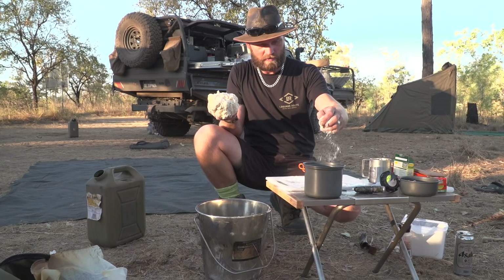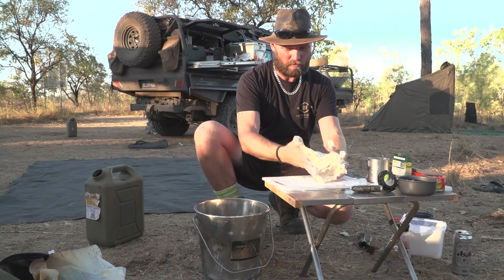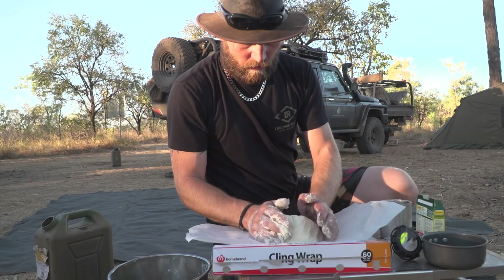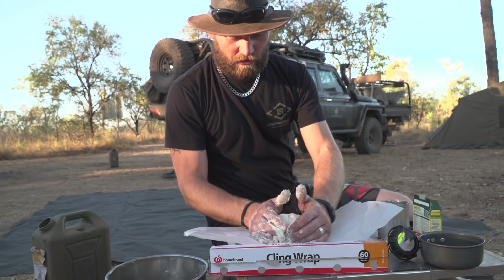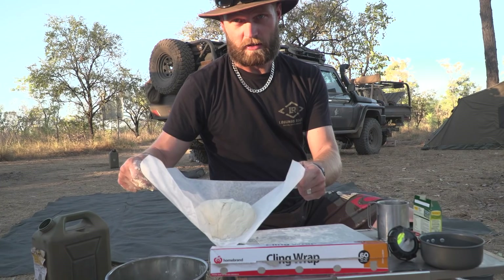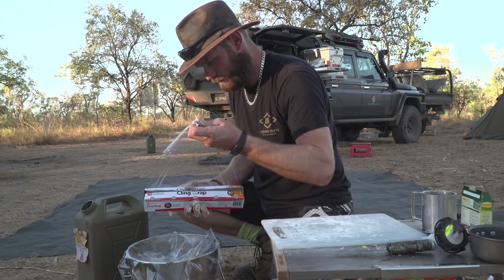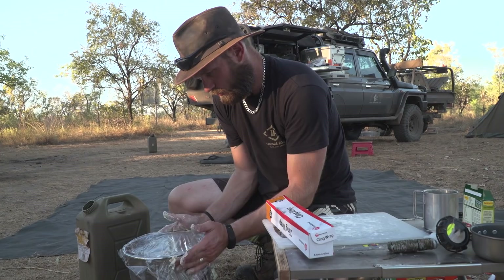Just sprinkle a bit of flour on the table so you can work with it — it's really really sticky. Get a nice round shape or whichever shape you like, like so, and we pop that into the bucket.